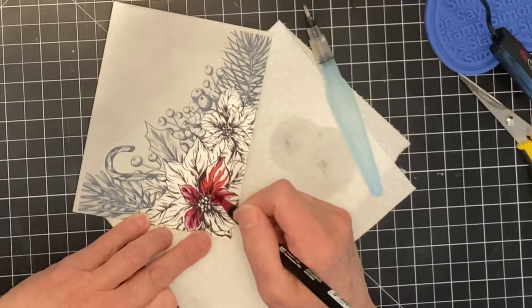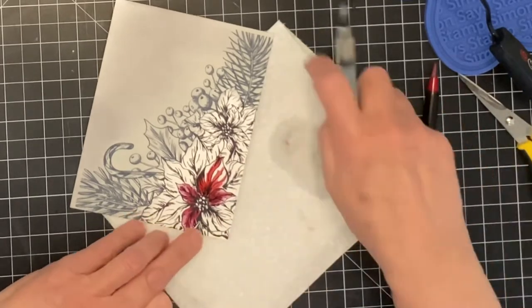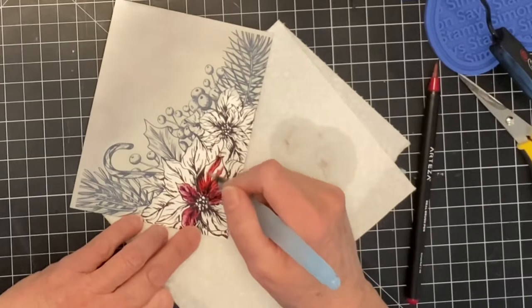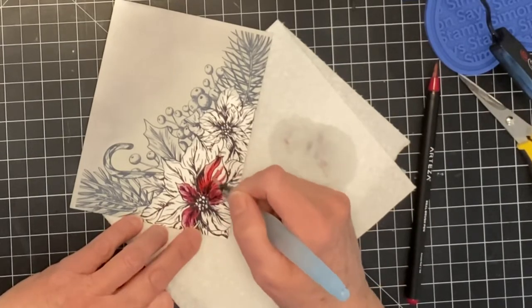On to the second layer of petals and my medium red, which is Rosewood. Again, the color is applied at the base and the veins, and the watercolor pen is used to pull the color down.